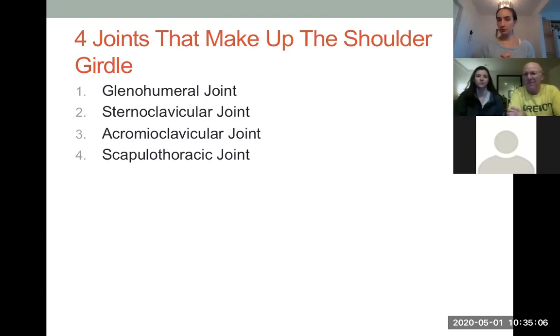The glenohumeral joint is just the ball and socket joint with your arm bone going into the shoulder socket. The sternoclavicular joint is where your sternum meets the clavicle. The acromioclavicular joint — the acromion is a protuberance from your scapula. If you slide your hand down toward the end of your collarbone, you'll reach a little bony hook-like protuberance — that's your acromion meeting the end of your clavicle, and that's a joint in itself.